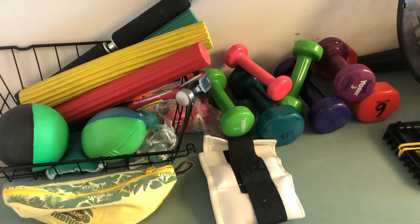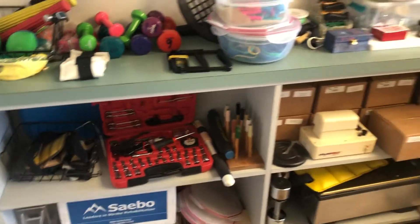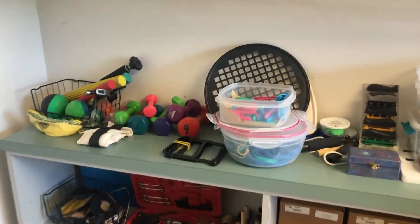Welcome to Outpatient Hand Therapy. Here are all the tools and gadgets and gizmos used for treatment in hand therapy.